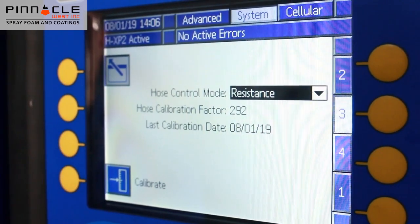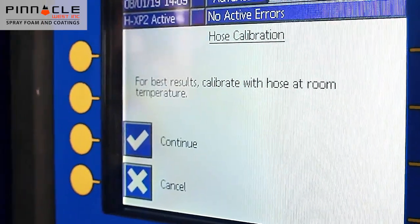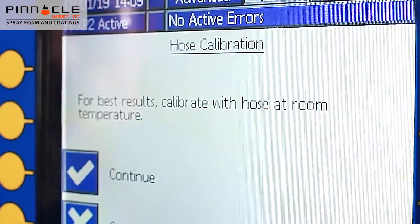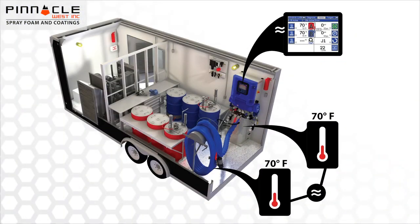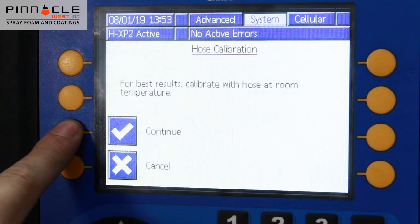Now that you have selected resistance from the hose control mode drop-down, press the calibrate soft key. In order to obtain the most accurate reading when calibrating, ensure the entire hose is at ambient temperature. As an example, this spray foam rig has been sitting overnight with the heaters off, so both the reactor and the hose are approximately the same temperature. Select continue to proceed with calibration.